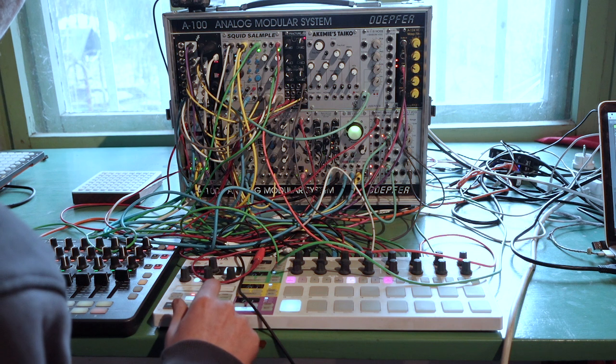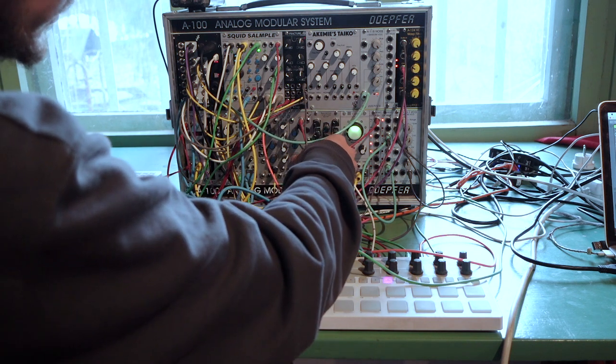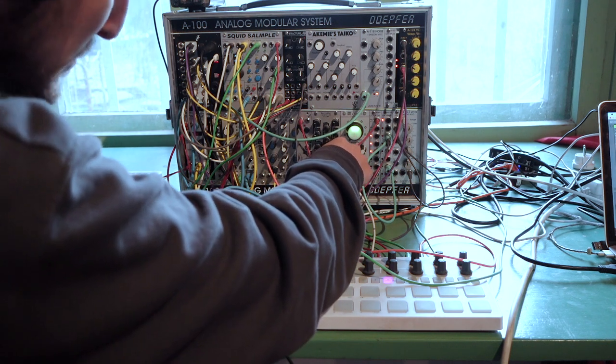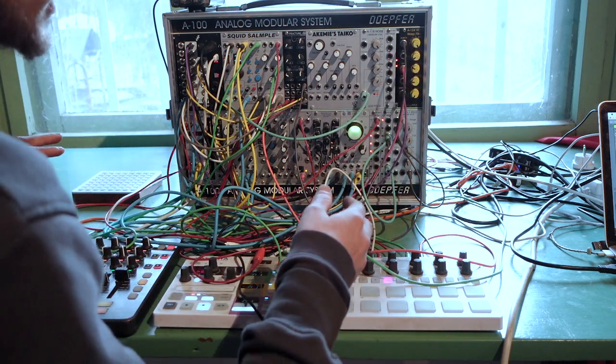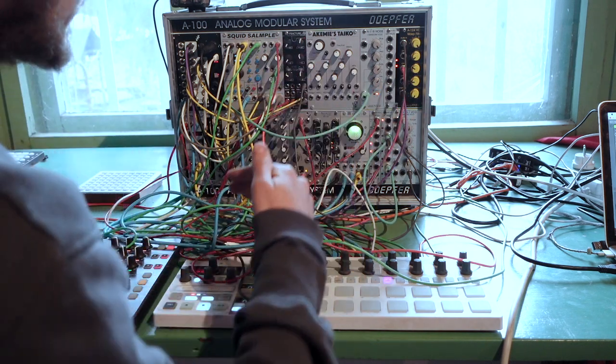Next up is the snare channel, which is from Basimulus Eteritus Alta. I'm really enjoying these rim shots at the moment — they're made by a wave-folded, quite harmonic sound with a very short decay time, and then just a little bit of noise added in by turning the attack knob back to the left.